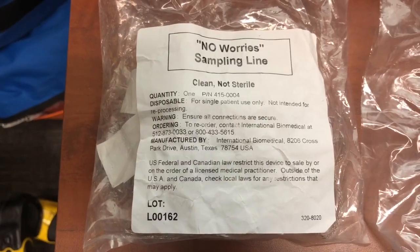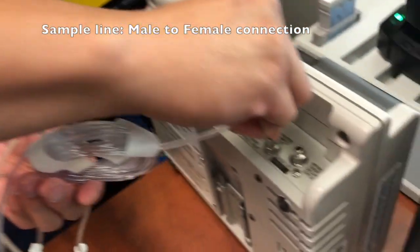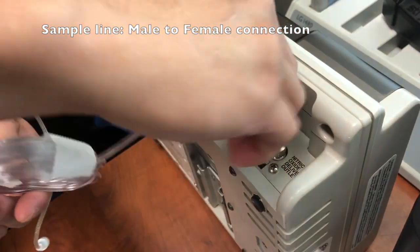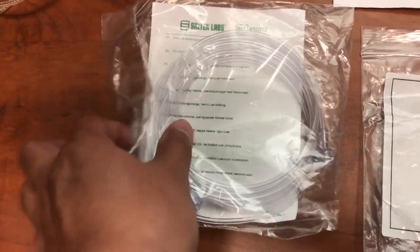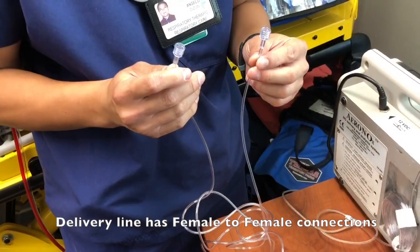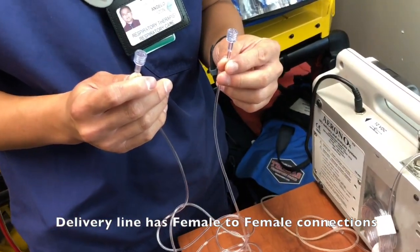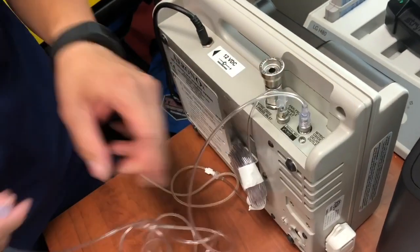The first thing you need is your sampling line. Take your sampling line and plug it in. Next is our delivery line — take your delivery line. It's female to female; that's the difference.